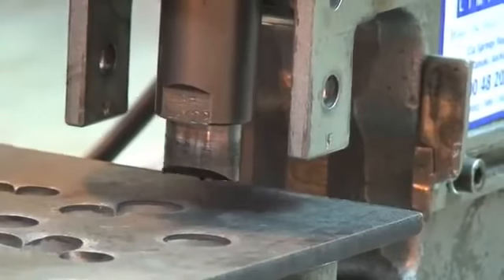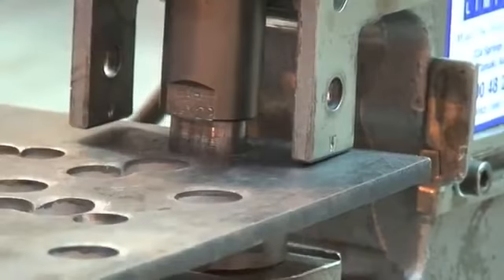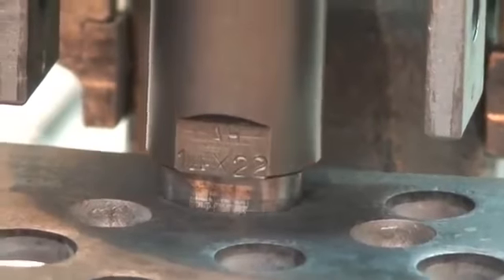The maximum hole size is 22mm, the maximum thickness 10mm, and the throat depth 65mm.